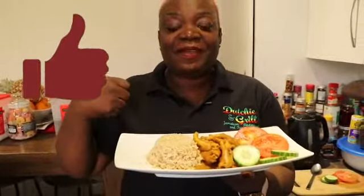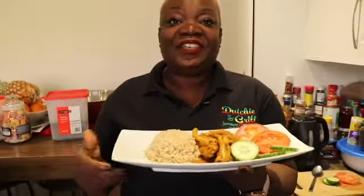So here we have the final curry chicken foot. Thank you for watching this video, I hope you like it. Don't forget to give me a big fat thumbs up, subscribe and share. See you in the next video.